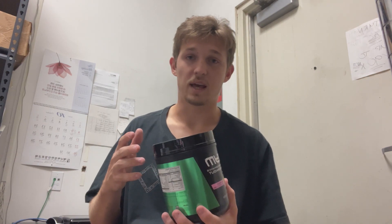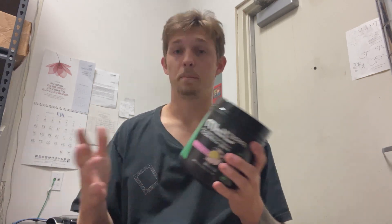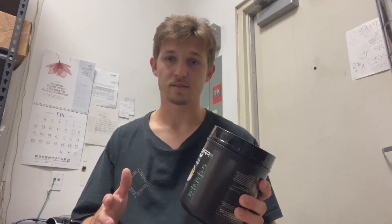It includes citrulline malate, which helps with endurance and circulation; creatine, which helps with strength and overall power; beta-alanine, which helps with fatigue; BCAAs, which help with overall muscle recovery; caffeine as mentioned; and alpha GPC, which helps with cognitive focus.